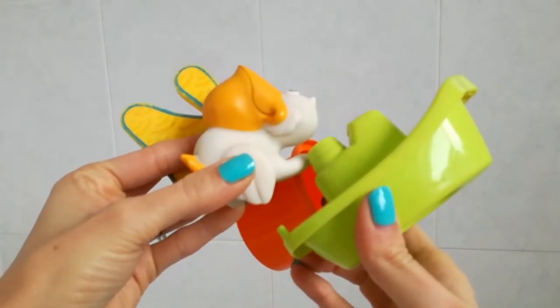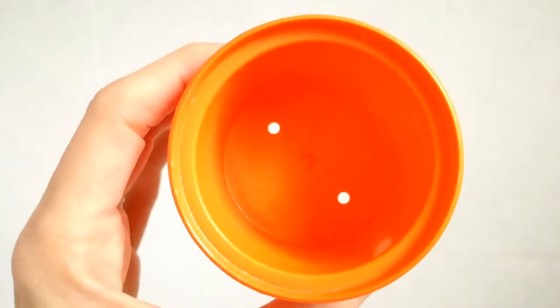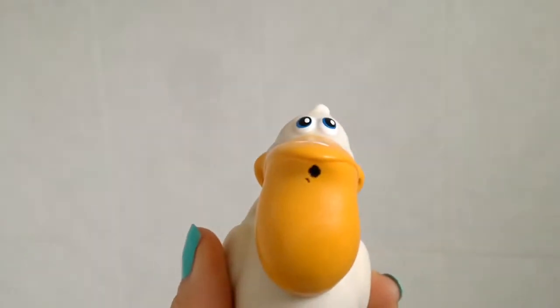Have those shiny cute bath toys become slimy, scummy health hazards? Here are three easy ways to get them squeaky clean again.